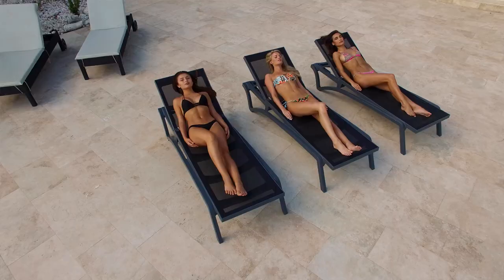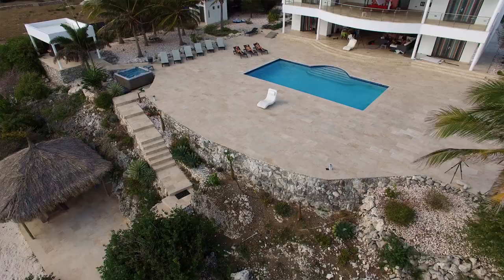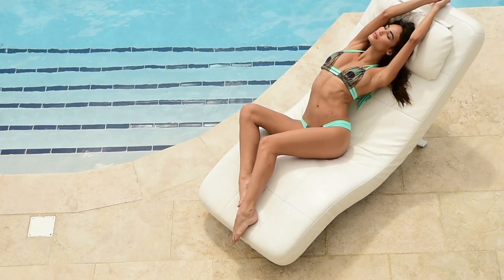We found this amazing house on the water in Curacao, and it actually held the entire crew of 11 people. Although the majority of the lessons were taught around the island at different beaches and locations, we were able to film a lot at the house just because the property was so amazing.